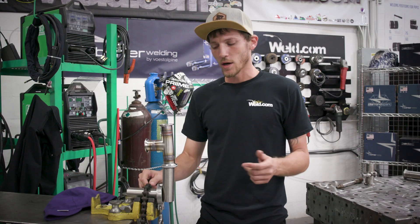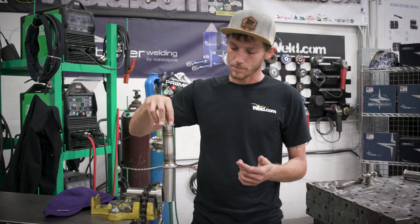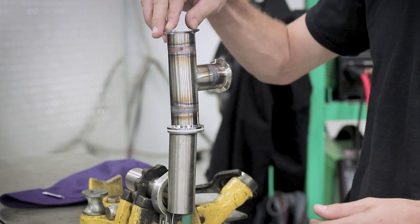Alright, we've got our third weld made here. I went ahead and set it up as if I was using a purge tree and welded it in the horizontal.